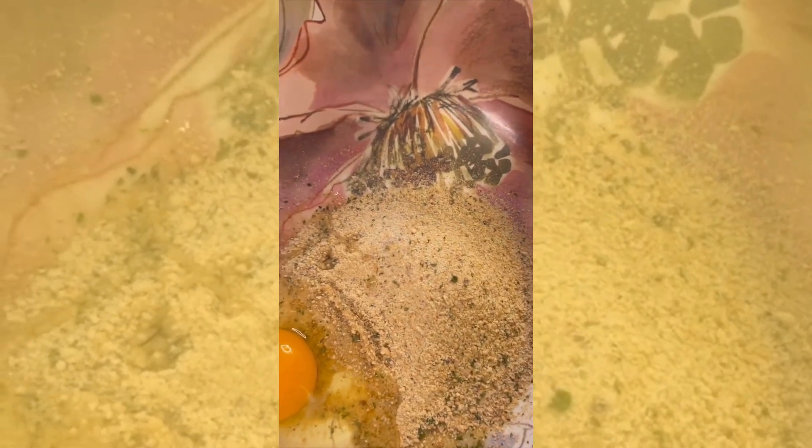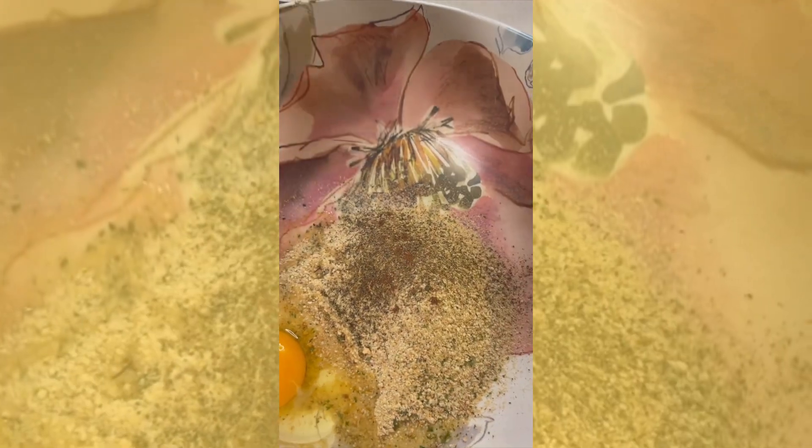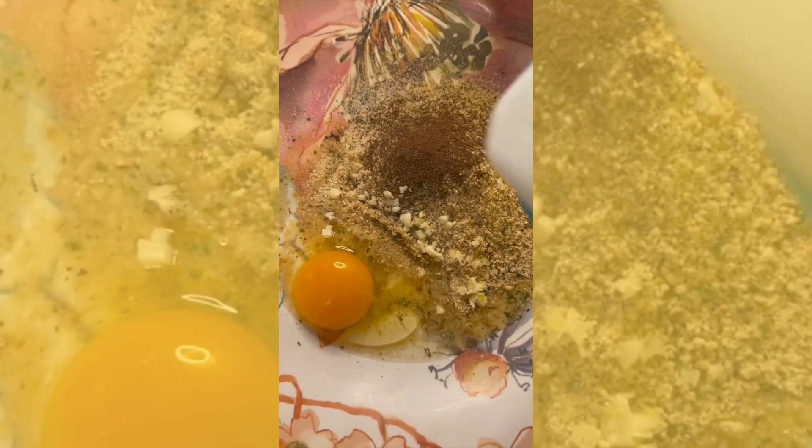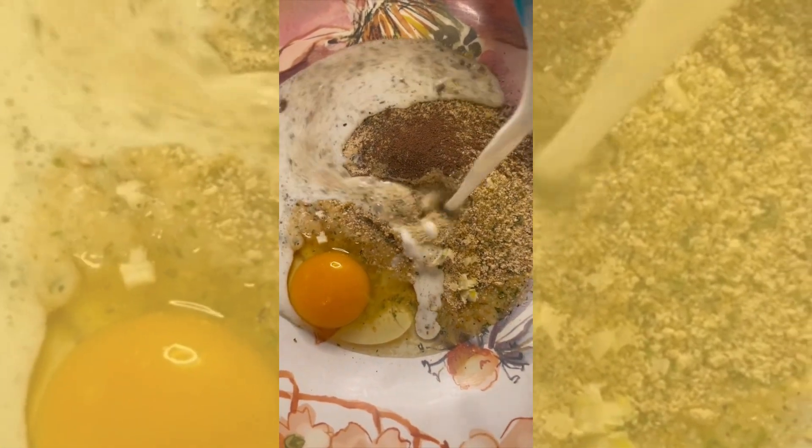Just start off with mixing some breadcrumbs, eggs, some pepper, allspice, garlic, and that's it. Then you pour some milk in there, mix it up, and get it to a nice, thick, creamy mixture.